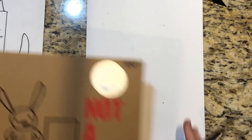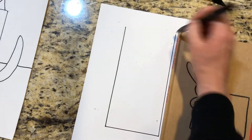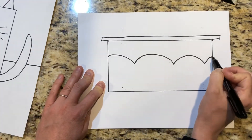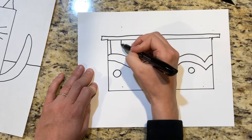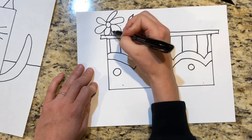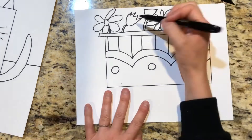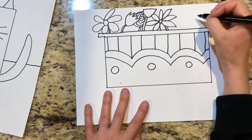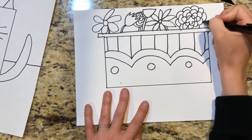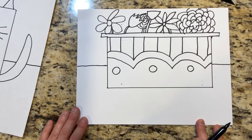That was one idea. Now I'm going to make another box and turn it into something different. Not a box — but a flower pot.